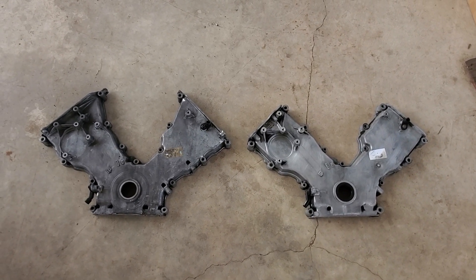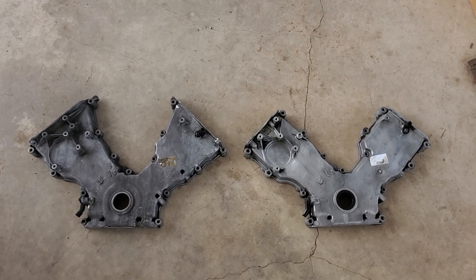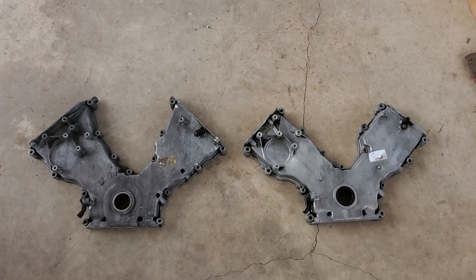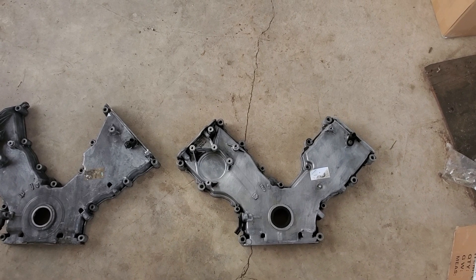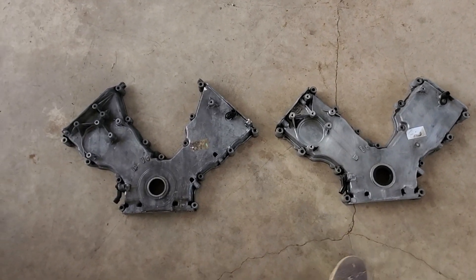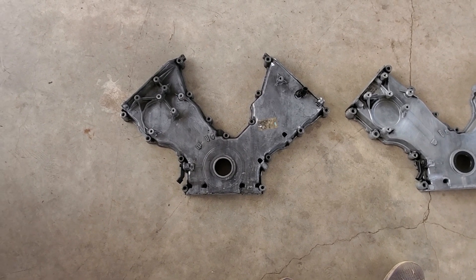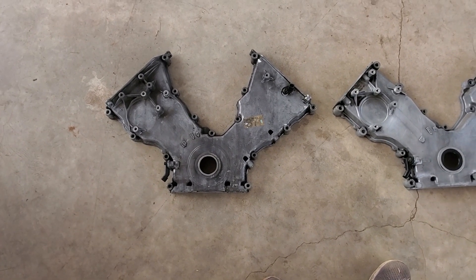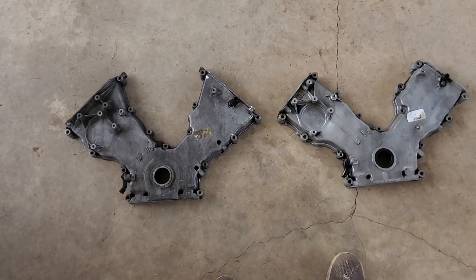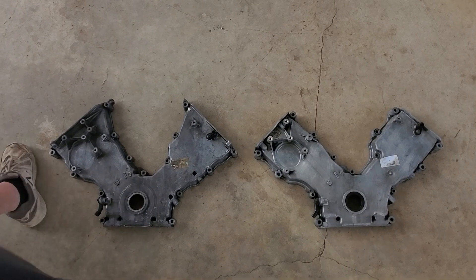Almost everything else is the same; it's just a little bit wider for the four valves. The timing marks are still there, all the other stuff is in the same spots. The cam position sensors are in the same spots — it's just a little bit wider. I don't see any other differences other than that.